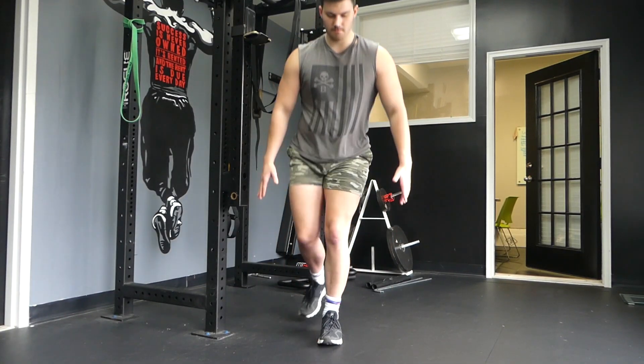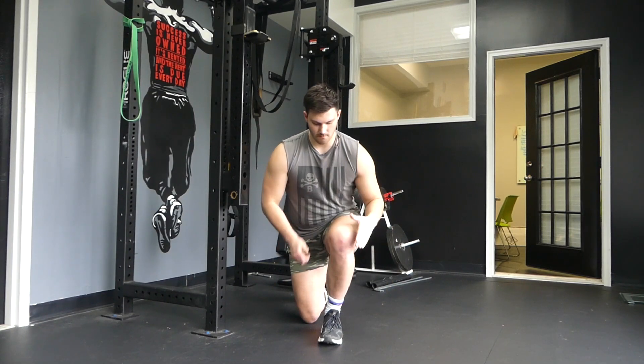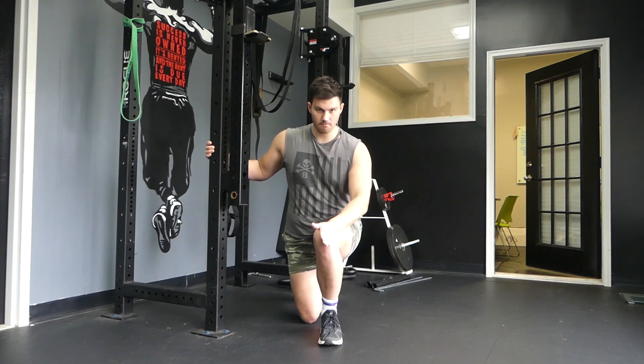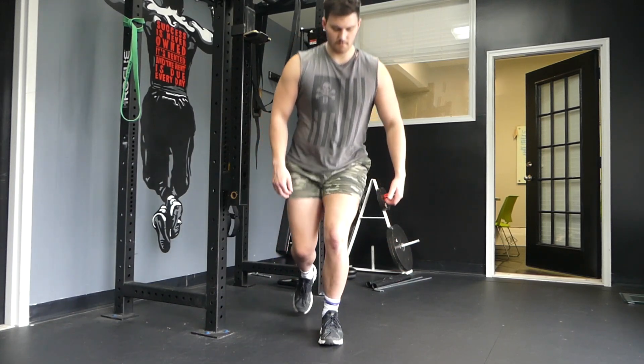This is how you do the TRX plyometric lunge. A quick rule of thumb is always make sure that your knees track with your toes. Don't push your knee in, and don't have your knee going too far out. Especially when we're doing plyometric movements, we want to make sure that the knee and that joint is in proper alignment with our body so we do not get hurt.